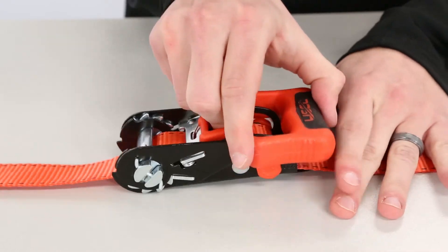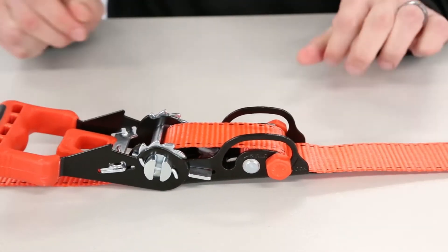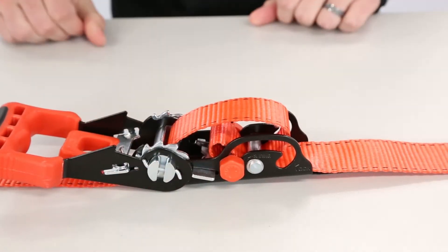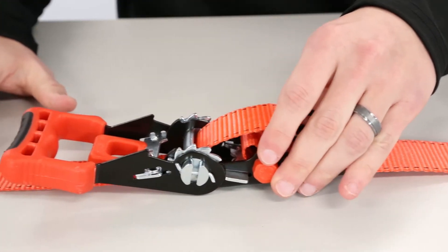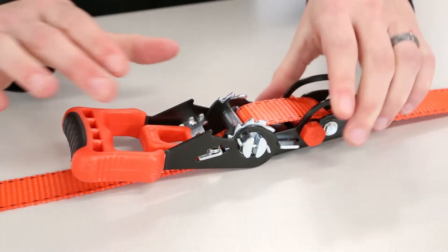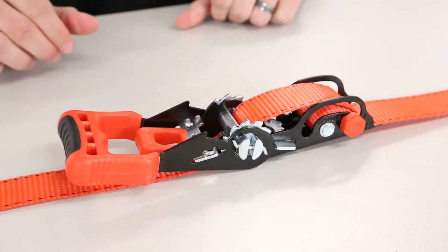To adjust the placement of the ratchet on the strap, open the ratchet fully and place the switch latch to the unlocked position. Once you have the ratchet in position on the cargo you desire, flip the switch latch to the locked position. You are now ready to attach the hooks to your anchor points and begin the ratcheting process.